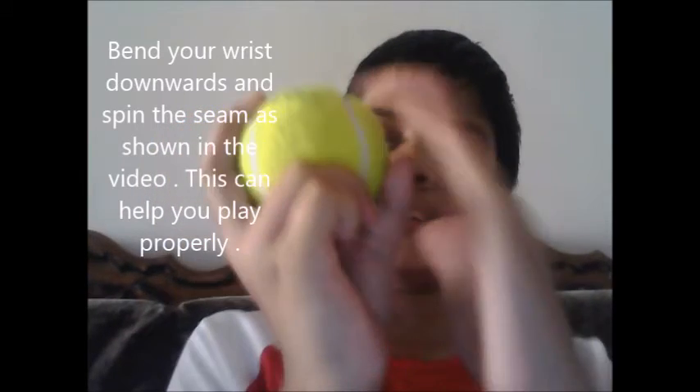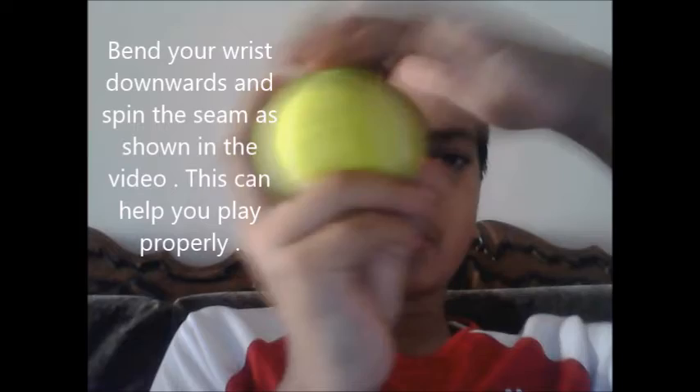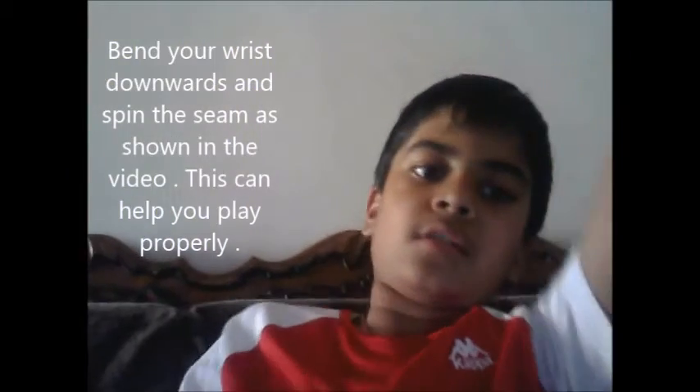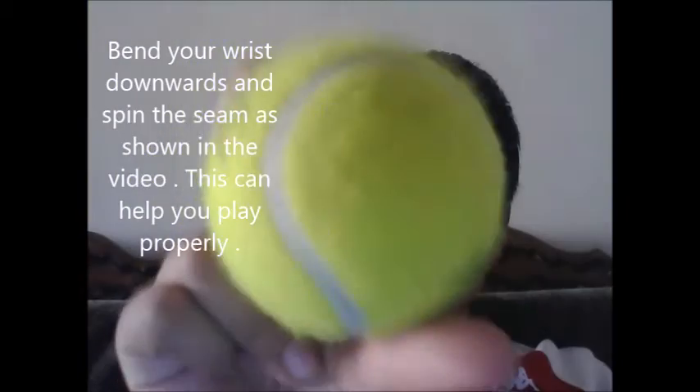And when we are releasing, we should try and spin the seam the ball is on. So we have to go like this. The ball has to go like that.